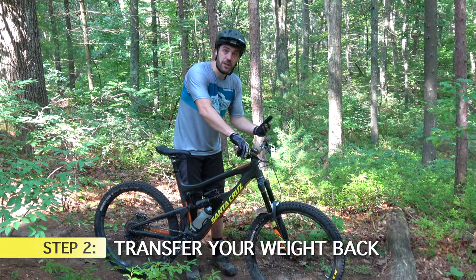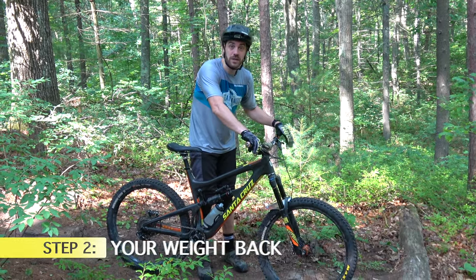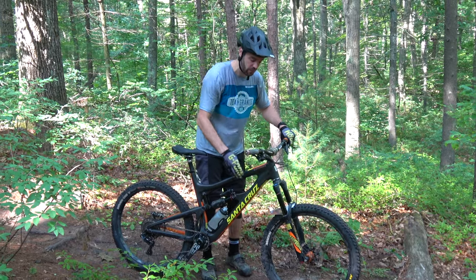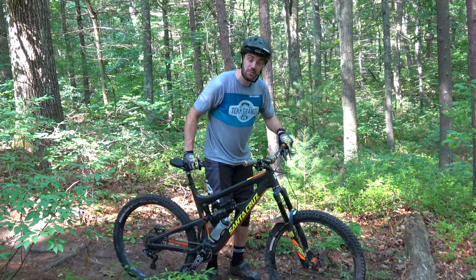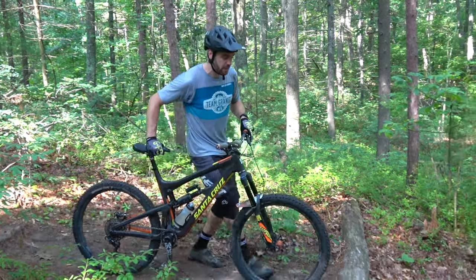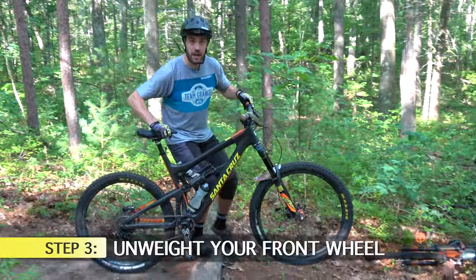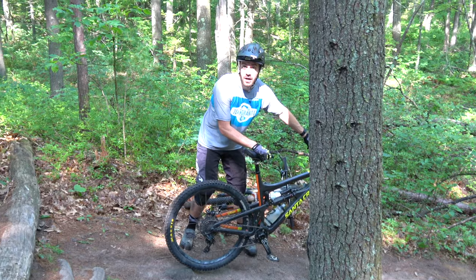The next thing you want to do is make sure that you transfer your butt over the back of the bike, much like a roller — similar to what we learned in the manual video. By transferring your weight back over the bike you allow the front wheel to stay elevated and smooth off the drop. Your goal is to shift your weight back, let your front wheel be unweighted and simply roll off — your back wheel catches up and you fall off the drop nice and smooth.